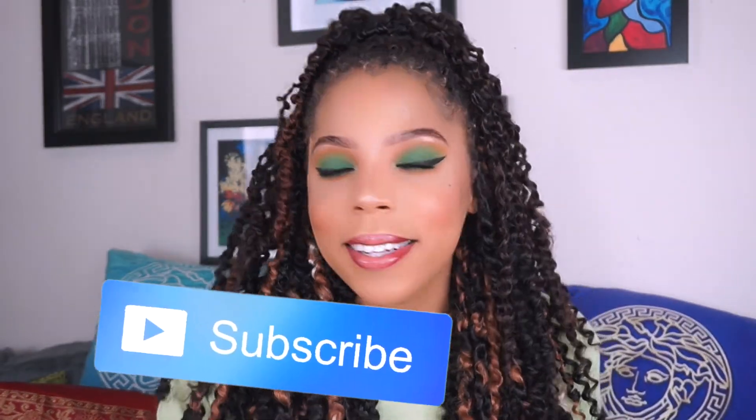I hope you guys enjoyed this video. Don't forget to give it a big old thumbs up — like, comment, subscribe to my channel if you're not already subscribed, and I'll see you guys next time.